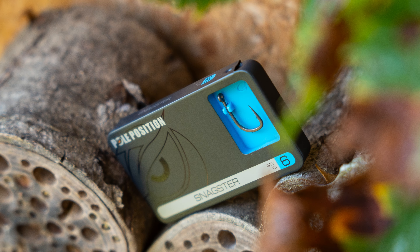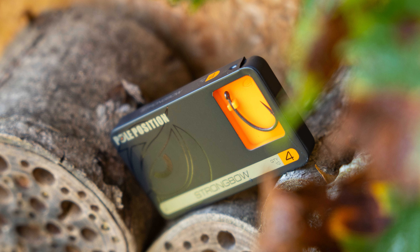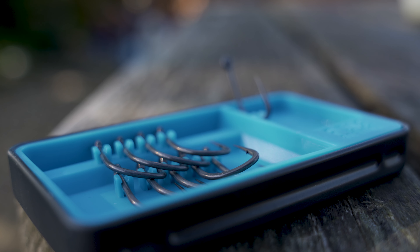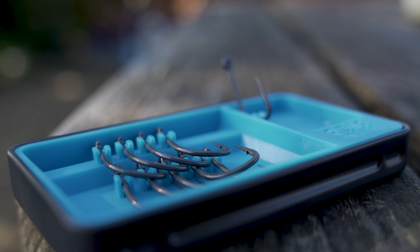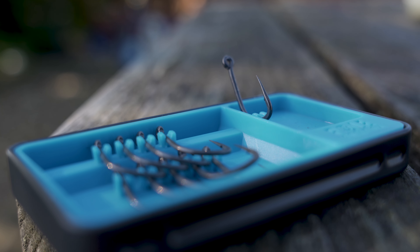Here at Pole Position we have a very extensive hook range and we're often asked how we go from a simple idea all the way through to production. Our parent company is Gamakatsu and there's nothing they don't know about hooks. All the guys that work in the technical department are very keen fishermen, so they're always looking for little tweaks, edges, and ways to put more fish on the bank, and the company is constantly looking at developing our hook range.